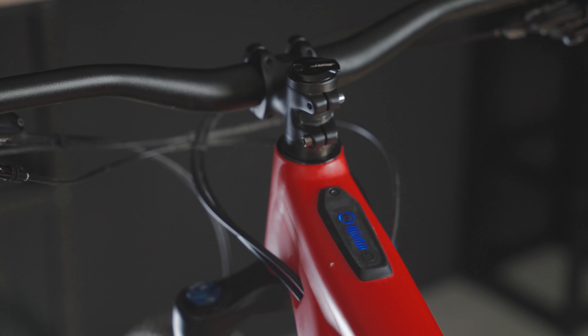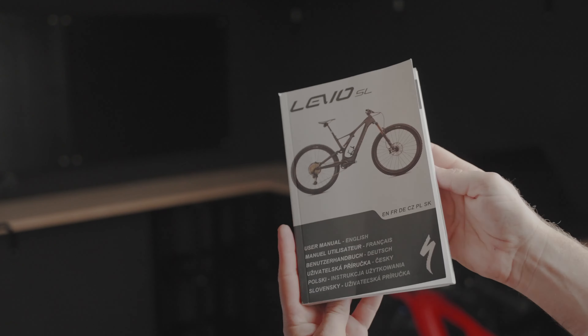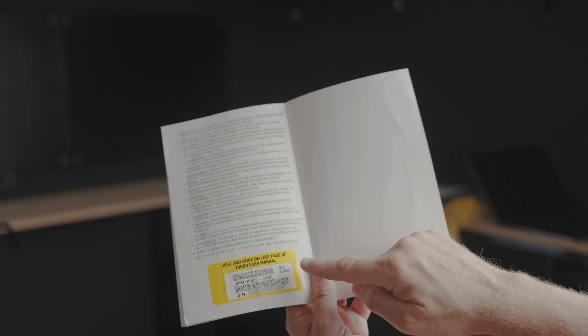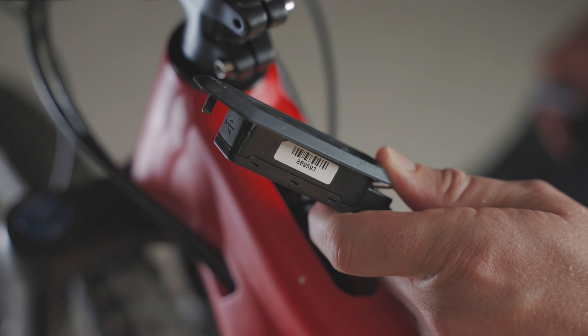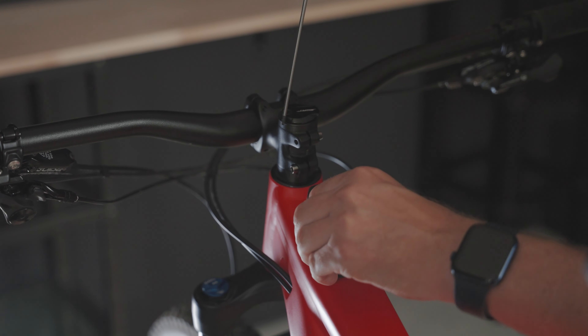If your bike has a first generation TCU as shown here, you will need to enter the pin for your bike. This can be found on the Peel Me sticker in your bike manual or on the inside of your TCU. To remove the TCU, use a Torx 10 screwdriver.